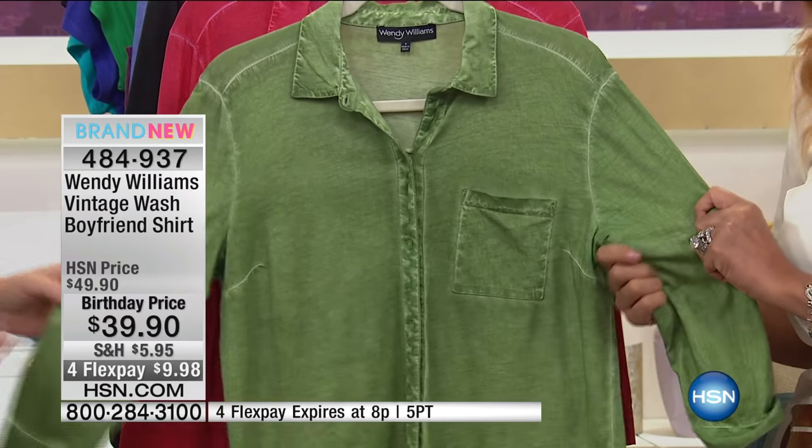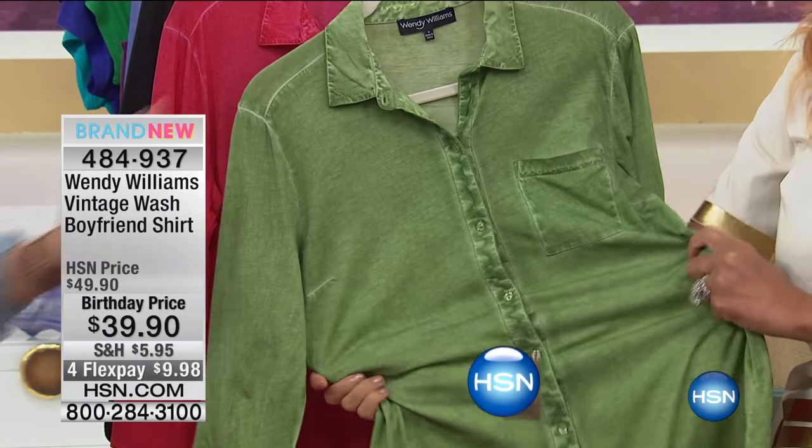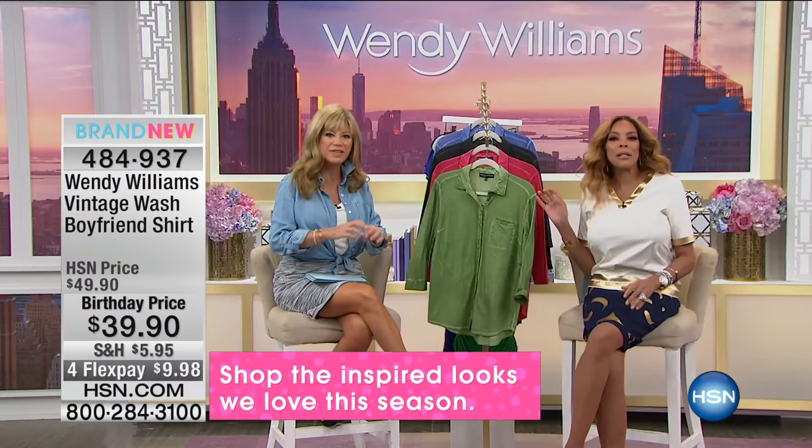It's made of t-shirt cotton — cotton jersey, 100% cotton. It's just soft and buttery. Cotton sometimes can be scratchy, but if it's the long combed cotton, this is a very soft, supple cotton.